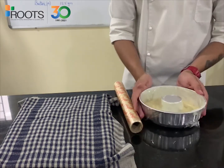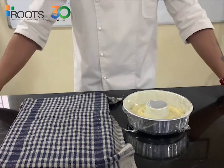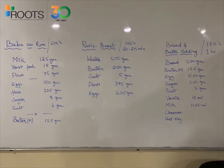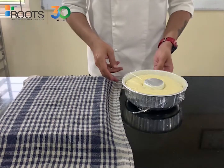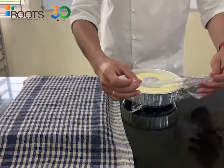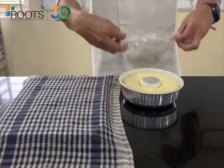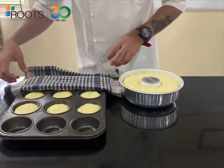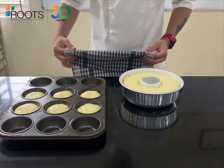Our dough is ready — we leave it for resting or fermentation. Now we can see that our Baba is almost ready to go into the oven. All we need to do is discard the tin wrap, and as you can see here, it's already risen to the quantity required.